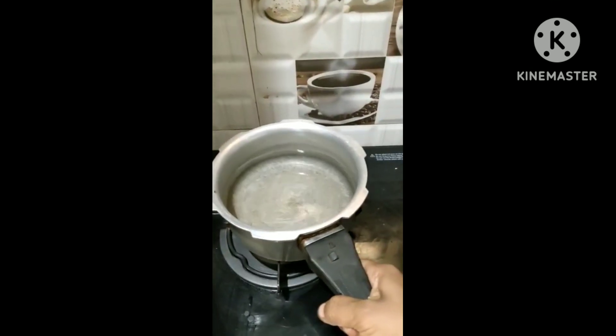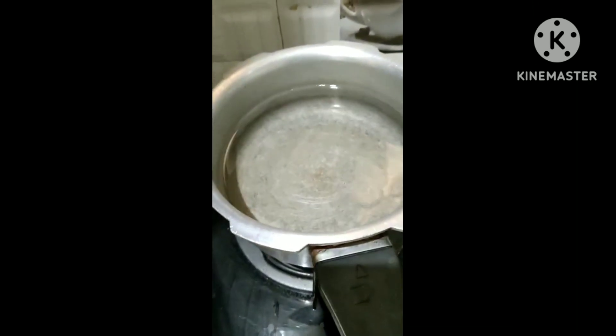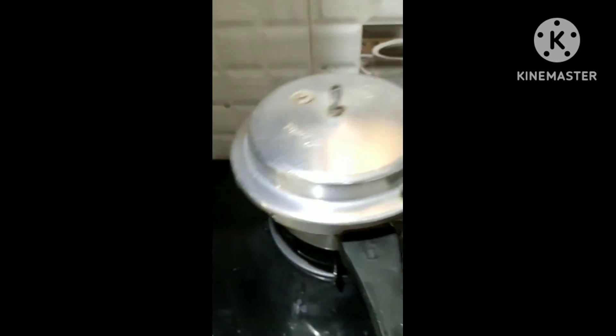Then, put a medium flame on the stove. Then, put a cooker on the heat and it will be hot.